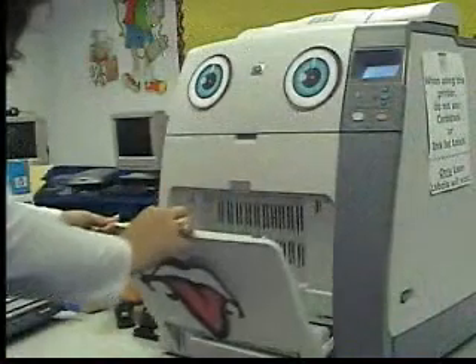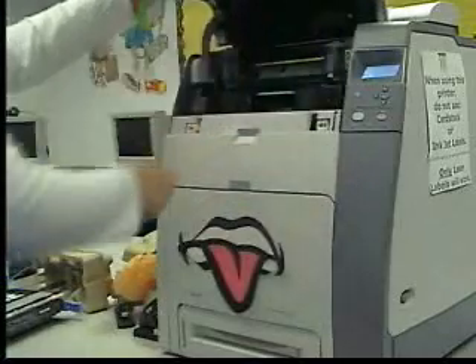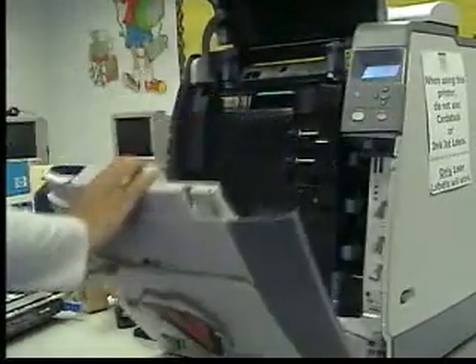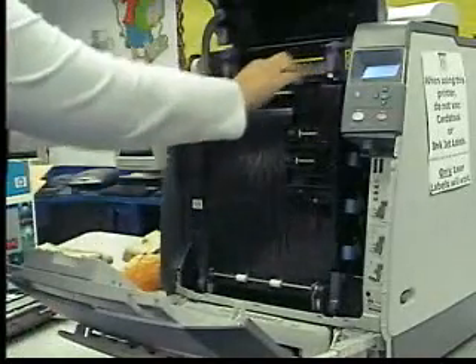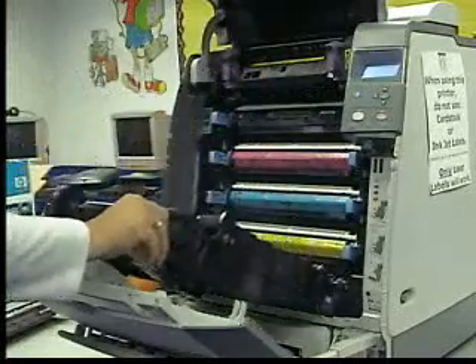When replacing the cartridge, there is no need to open the paper tray. Open the top lid first, and then open the second lid. Open the door that protects the cartridges. Be careful not to let any of these doors snap or fall down haphazardly.